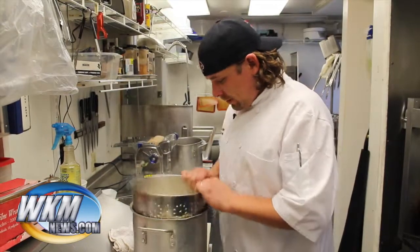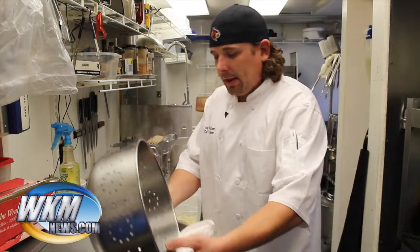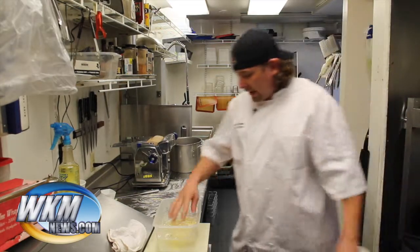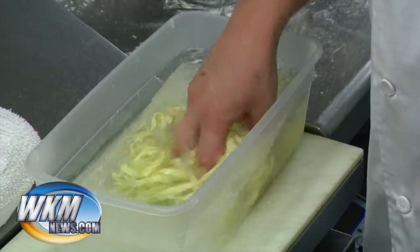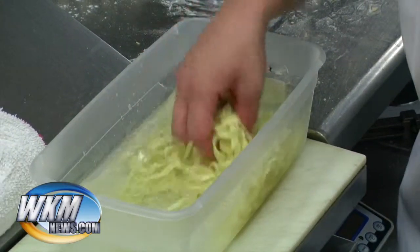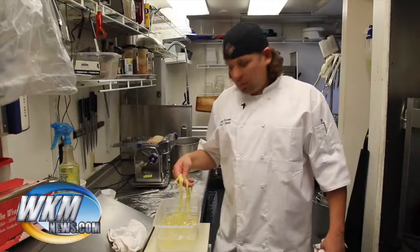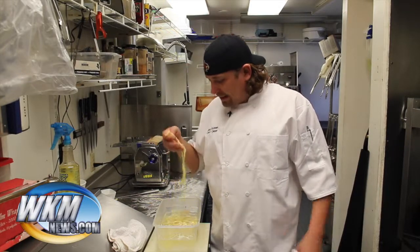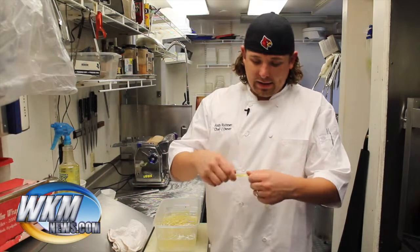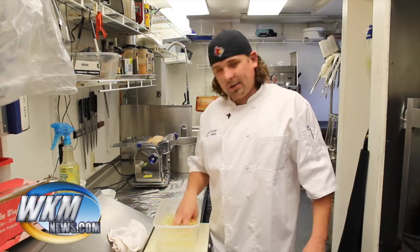Alright, once it's in there, I'm going to go straight into the ice water. And now, if you're cooking this at home, you can go straight into your pasta sauce when it's hot like this. But I like to cool it down because then I get a chance to get my sauce ready and make sure I get the consistency I want. I wish you could feel this — it's still good. You could still pull it a little bit and it's still got some strength to it. But from here you'd go right into your sauce and cook it up.